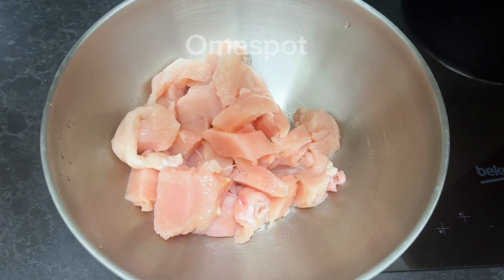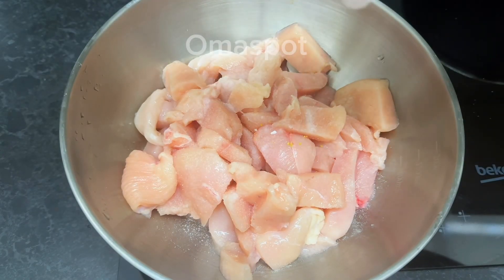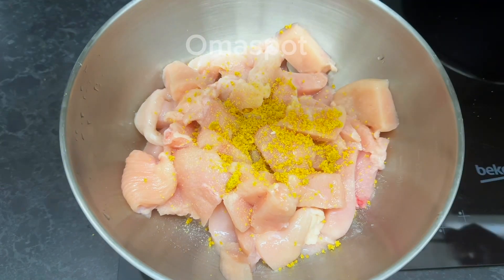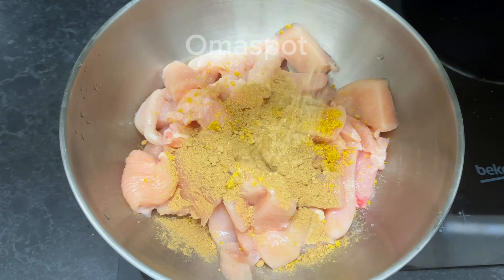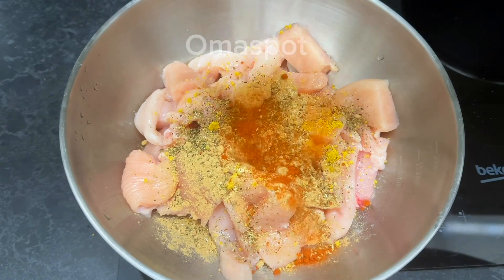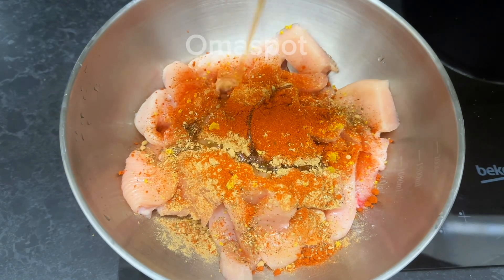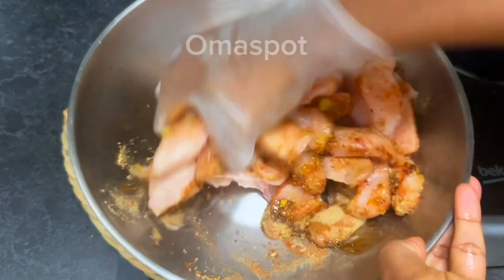We're done cutting. Transfer to a bowl — it is time to season. Go in with some salt, a teaspoon of seasoning. Season with your favorite seasonings. Now go in with a teaspoon of ginger and garlic, a teaspoon of mixed herbs, and two teaspoons of paprika. Drizzle in a little amount of sesame oil and combine. Take your time to mix it thoroughly.